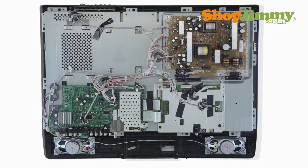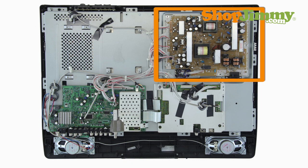The power supply takes in and distributes power throughout the TV. There are two common part number patterns for Sharp Power Supply Units.